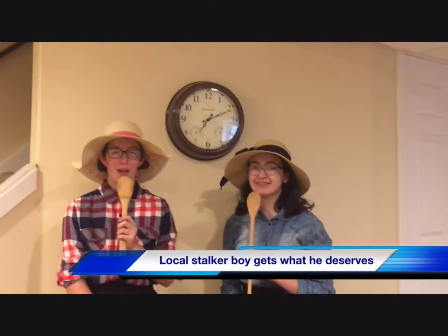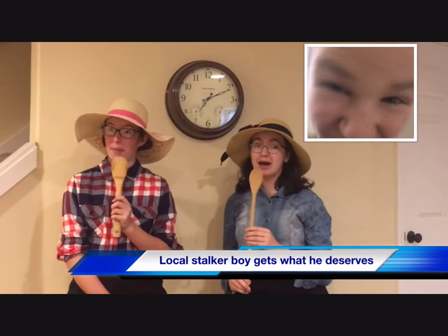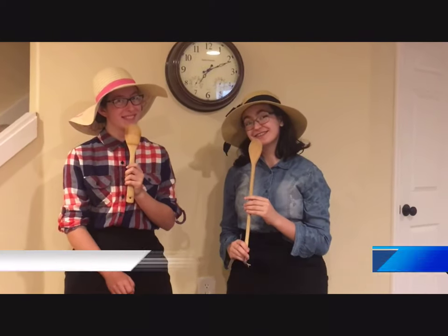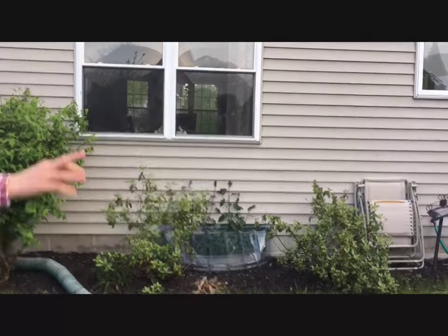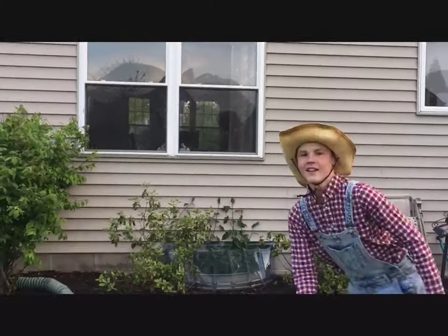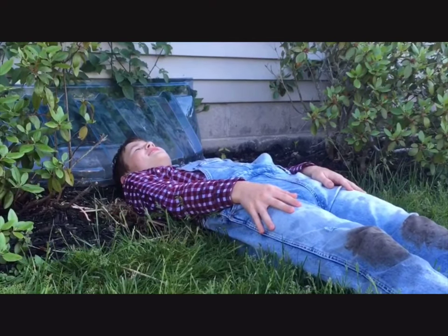Hi, I'm Marge. And I'm Wilma. Today, we're following the story of a local stalker boy, Tom Sawyer, who got what he deserved. I wonder what Becky would think if I were dead.